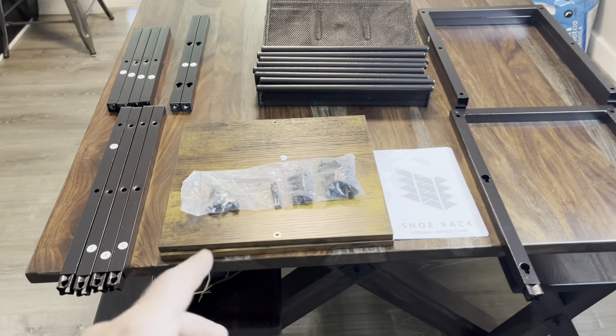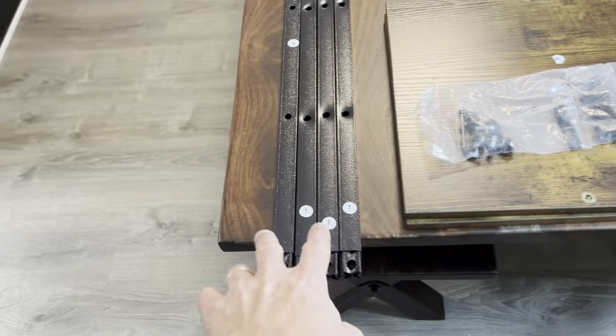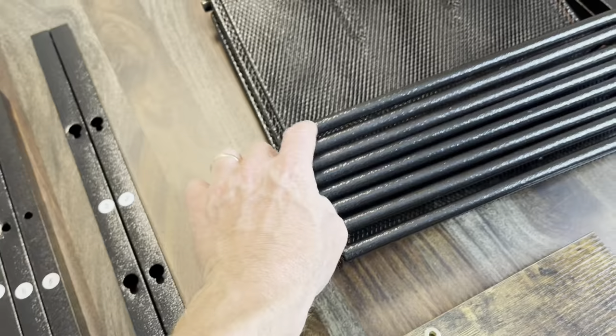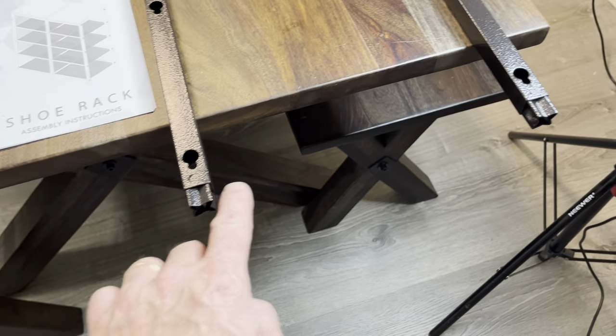Alright, here's all the parts. Got two pieces of wood here. Got four number ones, four number sixes, two number threes, eight screens, a couple of legs, and a one-off leg here with these things.